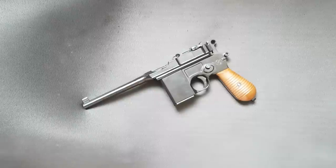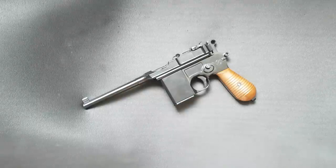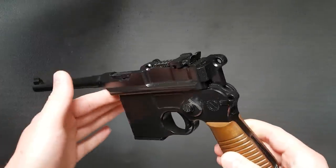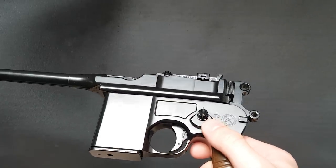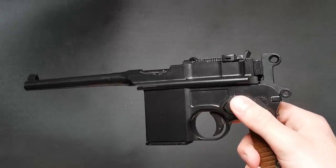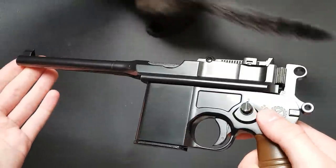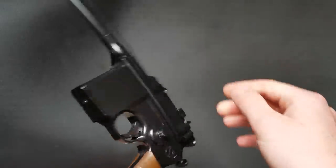I don't normally talk about real gun history in these videos but it's kind of interesting with the Mauser M712. The C96 was one of the first commercially successful semi-automatic pistols, and they didn't immediately make a semi/full-auto version. It was actually the Spanish who started producing copies of the Mauser in full automatic for the Chinese market, who had an arms embargo and essentially weren't able to get rifles, which made these pistols very popular. So the Spanish took advantage of that, and Mauser didn't want to be left out and started producing this.